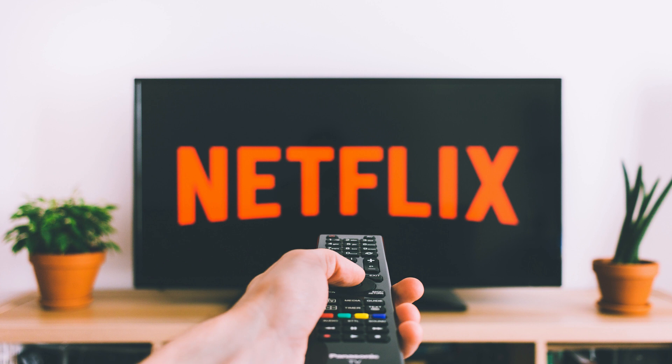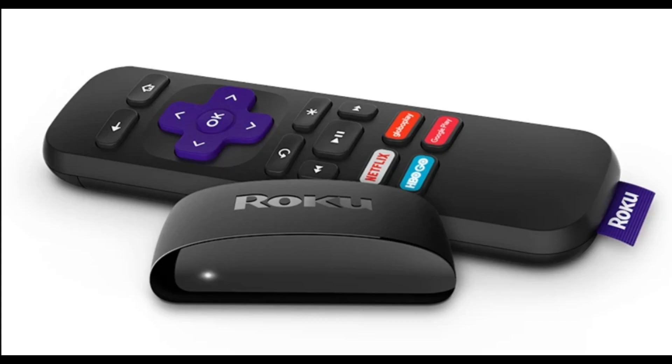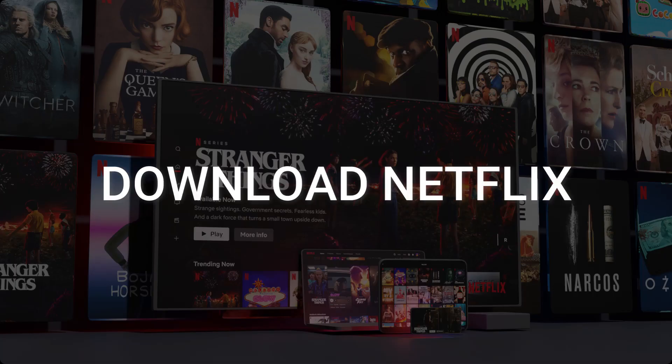The way to give your TV the ability to install Netflix is to get a streaming device to plug into your TV. I recommend getting a Roku stick or an Amazon Fire Stick. Both of these media streaming players have the capability of downloading Netflix.